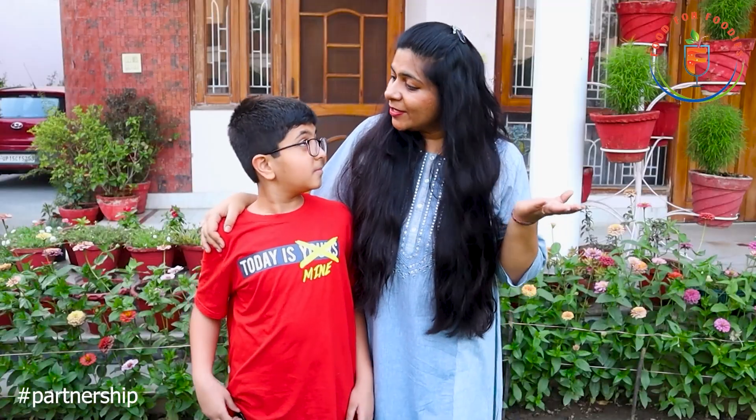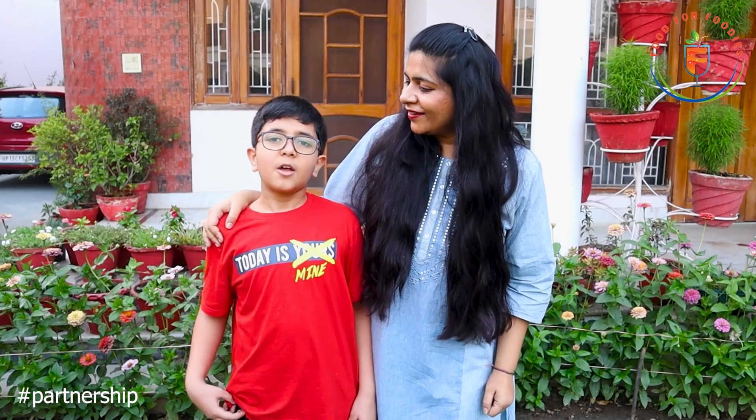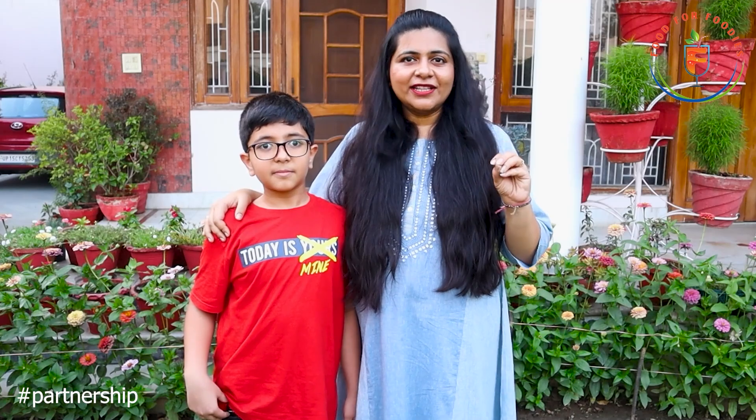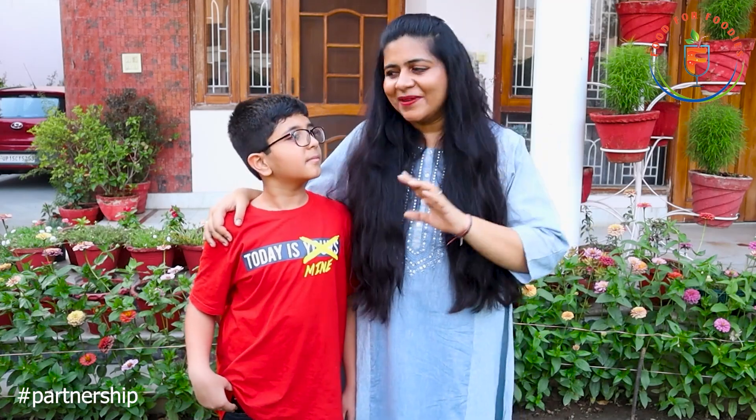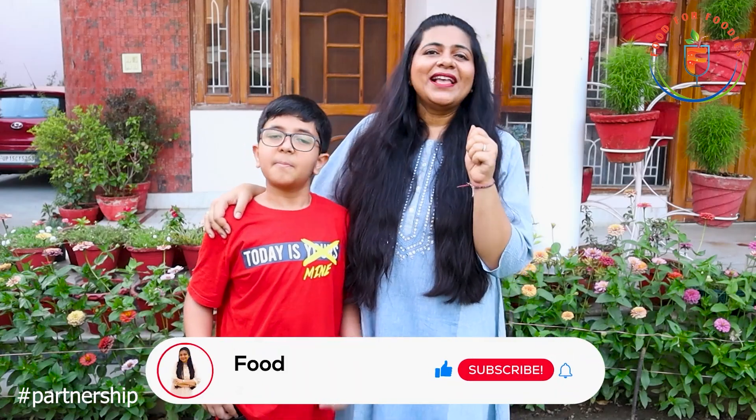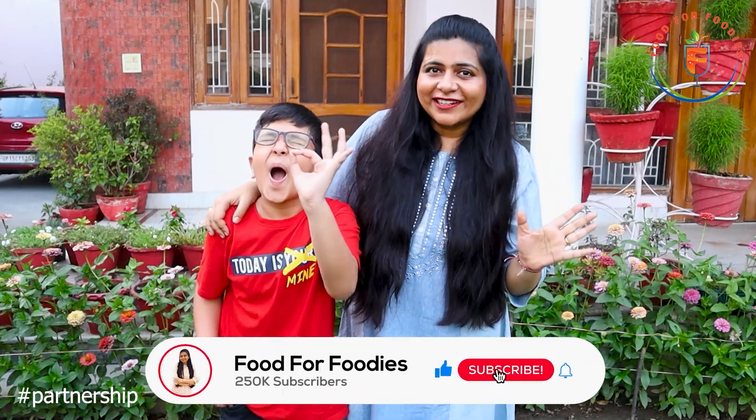Sardak has so many options — which one to make? He chose foxtail millet. The packaging is very attractive, and as I cooked these noodles, Sardak was with me. It was very tasty and made from natural ingredients.